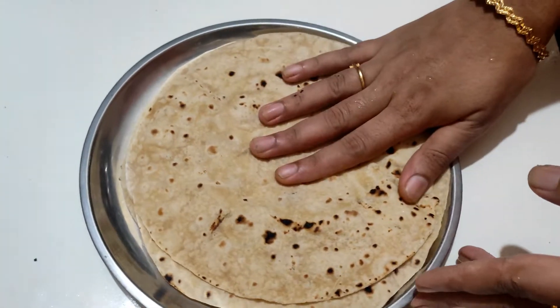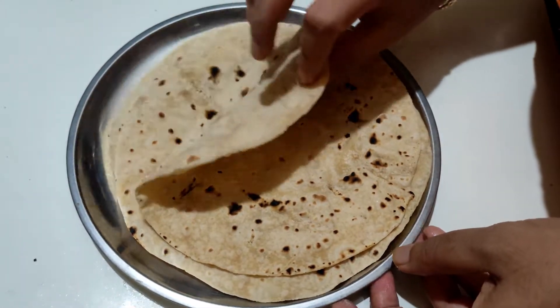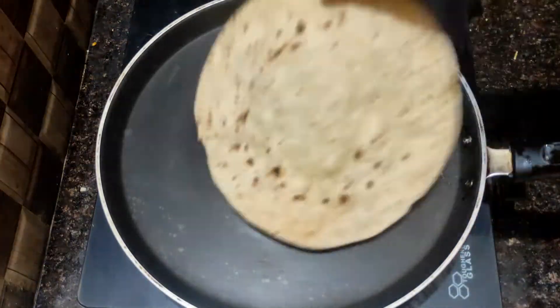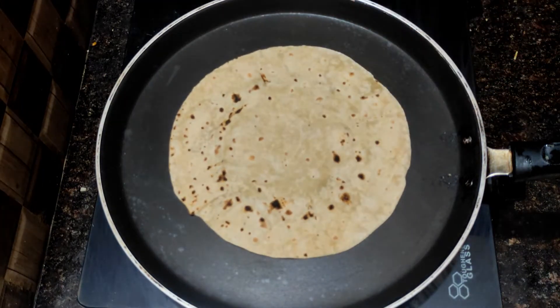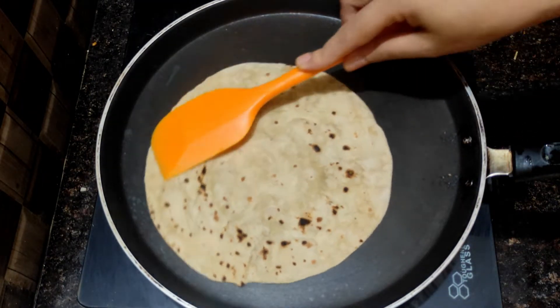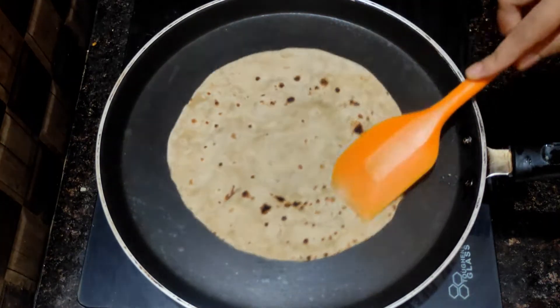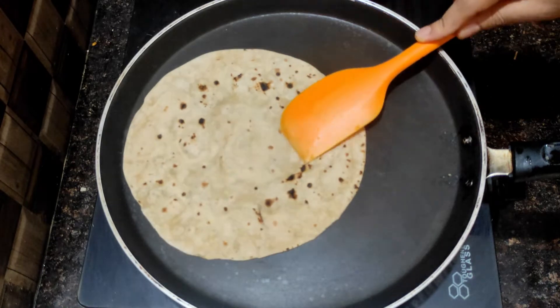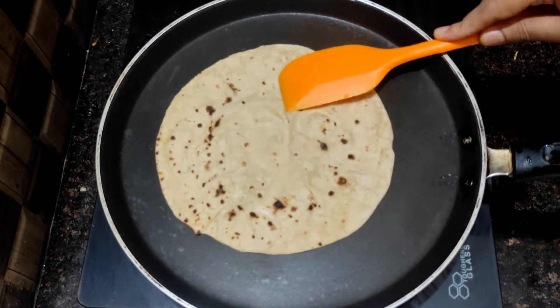As you can see, we can fry it with low to medium flame. Try to fry it with a low to medium flame, rotate it and fry it crispy.